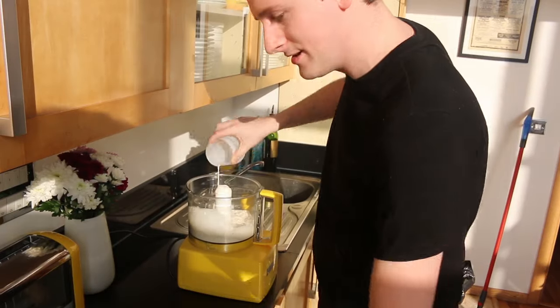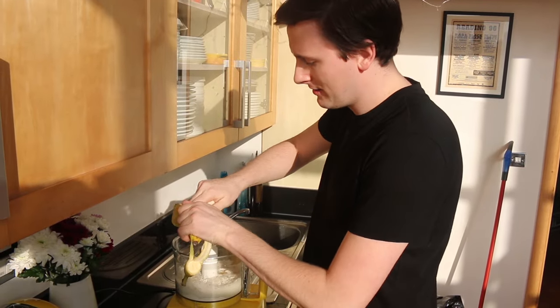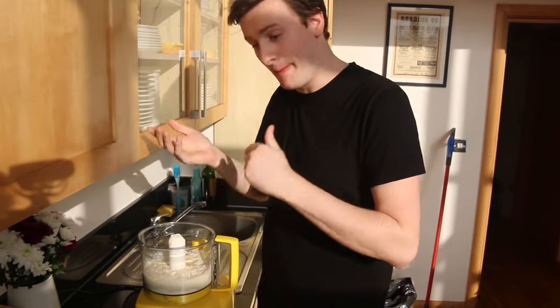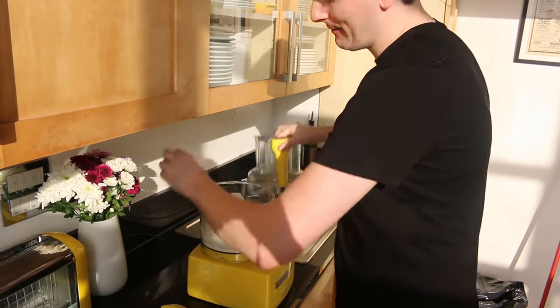Flour, milk, two eggs, half your banana goes in. Why half the banana? Because we're going to save the rest to chop up, and then your baking powder.